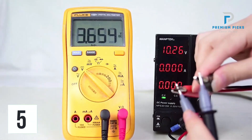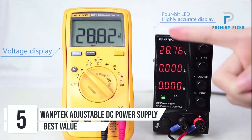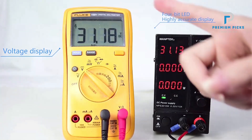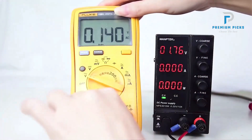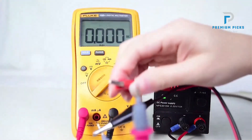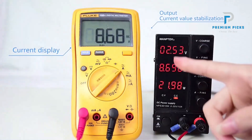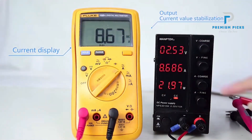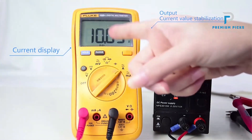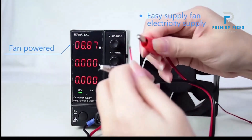Number 5: Womptek Adjustable DC Power Supply. Womptek's adjustable DC laboratory power supply is a versatile and high-precision tool ideal for various applications, from electronics testing to educational demonstrations. The NPSW series includes four models: NPS306W, NPS3010W, NPS605W, and NPS1203W, available in both black and off-white. These compact and lightweight power supplies are designed to provide accurate control over voltage and current, making them a convenient choice for any lab.